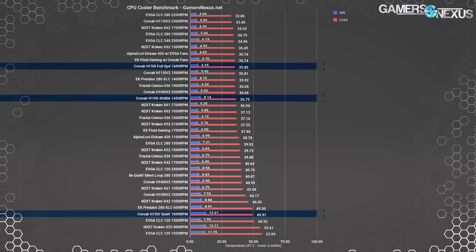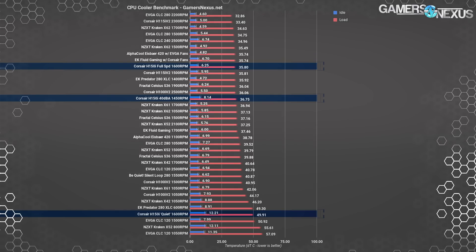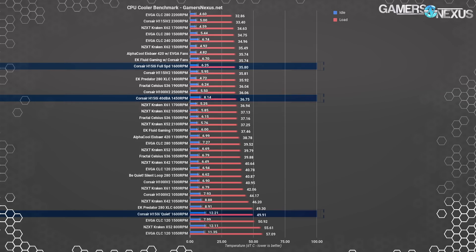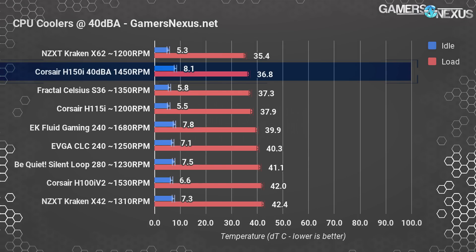The H150i focuses more on operating quietly, so thermal performance isn't a leader until normalizing for other coolers. Most of the thermal performance seen can be attributed to limited thermal gains generationally in the Asetek solution, with Corsair's medium speed fans contributing to the rest of the differential. Setting the pump to quiet mode results in significantly warmer temperatures — the H150i moves to 49.9 degrees Celsius over ambient for load, an increase of 14 degrees from high speed. Pump speed drops from 2800 RPM to around 1100 RPM.